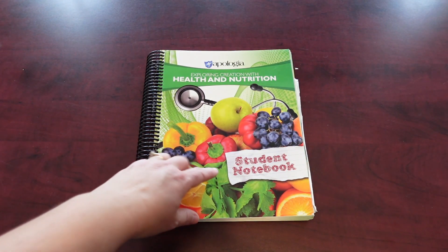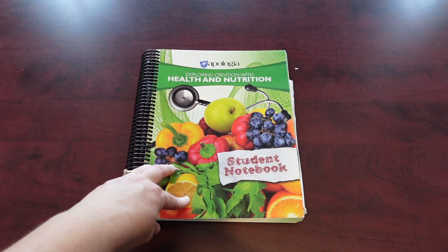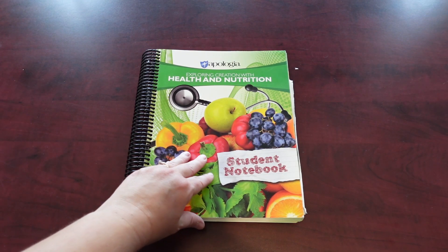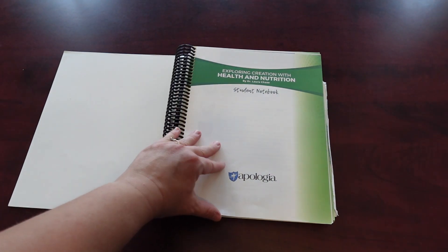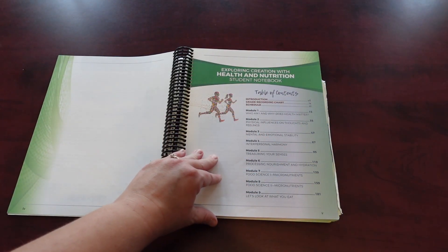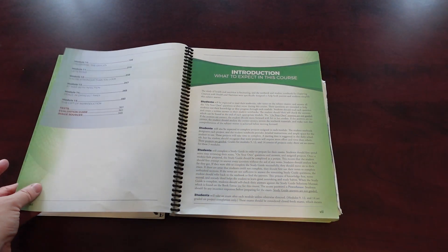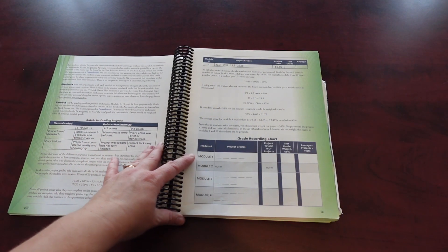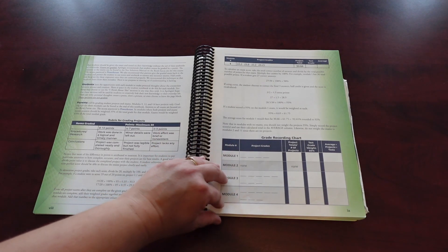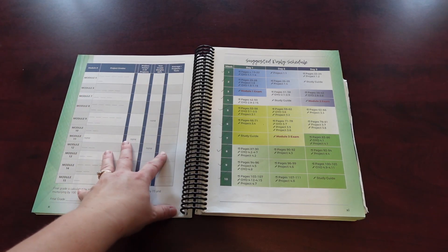This is the notebook journal that goes along with it — the student notebook. You don't have to have this to go along with the course, but I found it really did help. Everything's in here already set up, so I don't have to worry about anything. It goes through the same instructional things, talks about the different modules, includes some extra information — what to expect, grading and rubrics, and a module project grade keeper, though I didn't use that — I just keep his scores somewhere else.